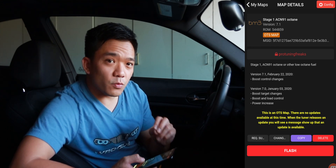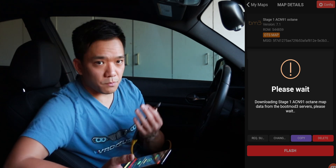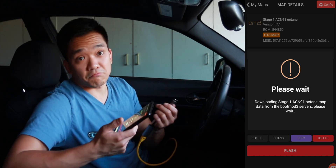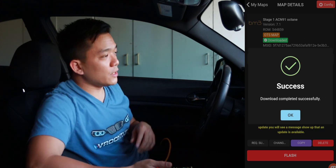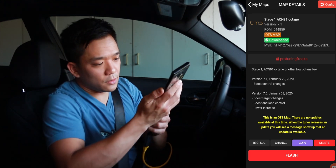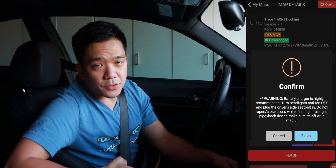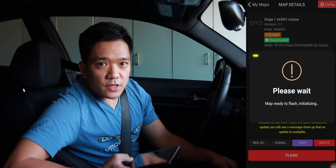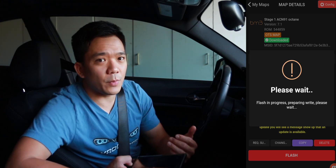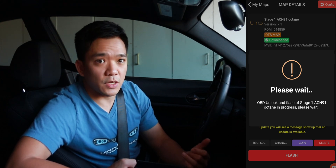I wouldn't flash directly from the internet. What I'd suggest is to download and flash later. Let it download, connect the Ethernet, make that connection, and then download it directly from the phone to the car and let it proceed that way. There's actually one more thing you need to do — buckle in your seat belt, because this will not work unless you're buckled in. Connect the phone and hit flash, then press here to flash now. As we're waiting for the car to get tuned, when you're doing this as a downloaded file straight from your phone it won't take that long — it actually takes about five minutes or so. You might also want to hook your car up to a trickle charger so the battery doesn't die mid-process.